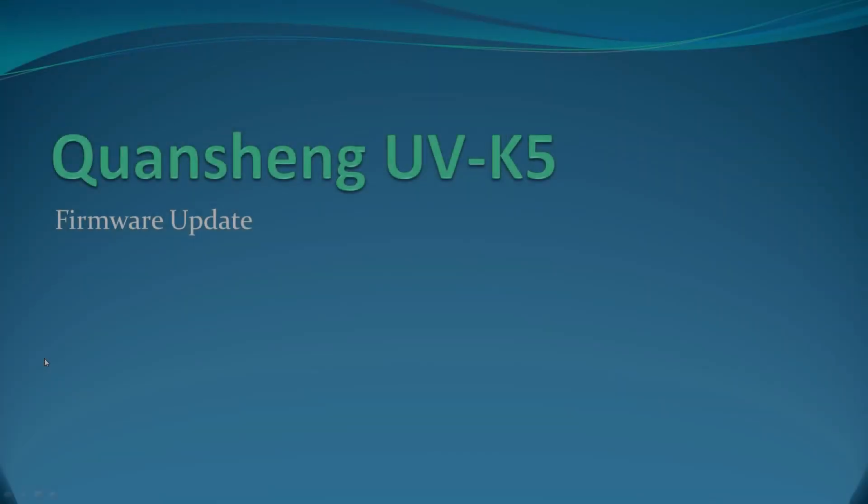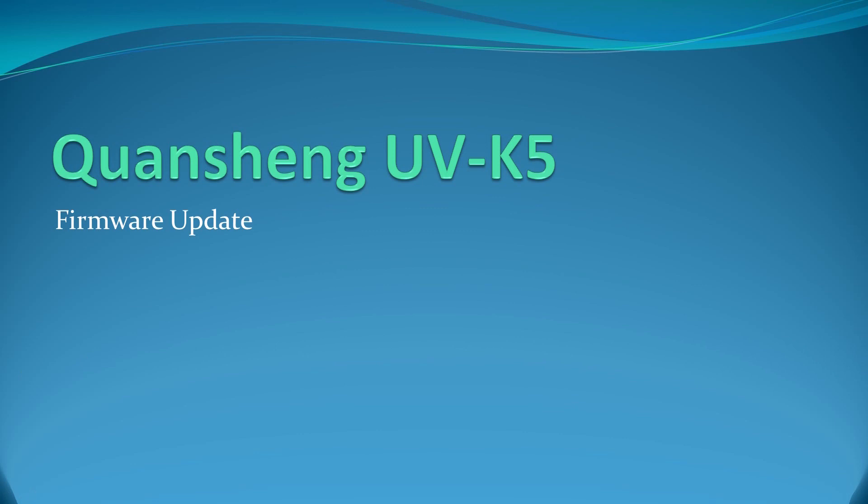I've done a couple of videos on the QuanShang K5-HT, so this one will be number three. One way that manufacturers try to extend the life of electronic devices — and in many cases fix things that maybe should have been caught earlier — is to publish software tools that allow users to upgrade their device's firmware. QuanShang recently released a firmware upgrade to the K5-HT that is mostly about some minor bug fixes. Let's go through the process of updating your K5 to make sure you have the latest firmware on the radio.